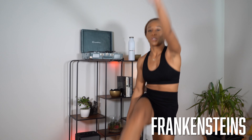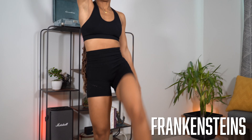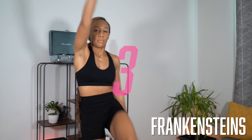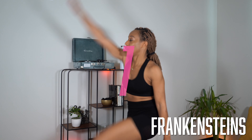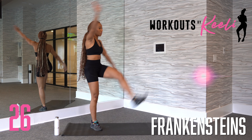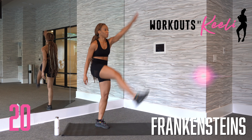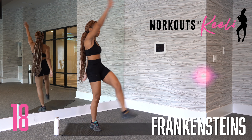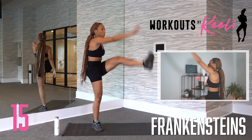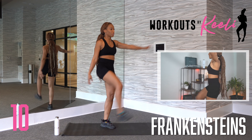Next, we have Frankenstein. You're going to bring your right foot to your left hand, alternating sides. We're still using that balance as we reach over and touch our feet. Bring your leg as high as you possibly can. You may not be able to touch your feet yet, and that's okay. Keep going. Again, bringing that right foot all the way up, tapping it with your left hand. Excellent. Good job.